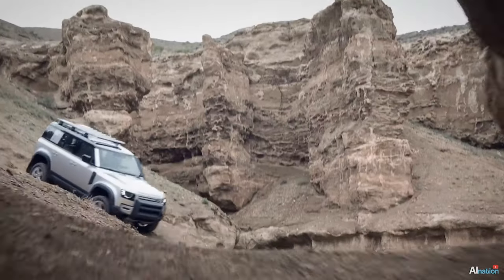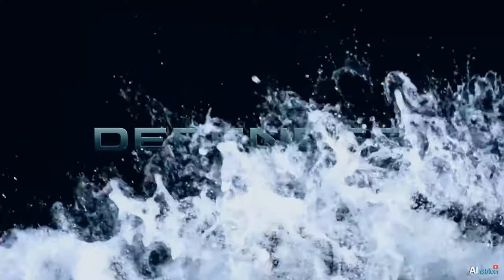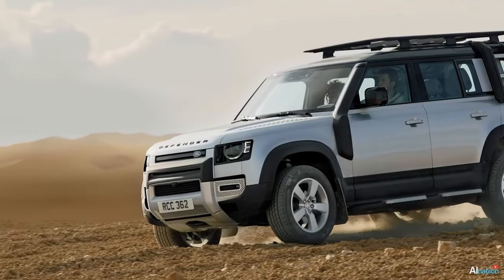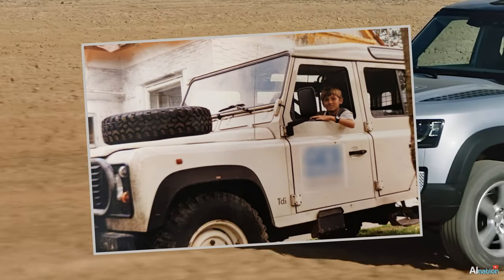In today's video, I transformed the latest version of one of the world's most popular off-road vehicles, the Land Rover Defender. The Defender holds a special place in my heart, as about 30 years ago, it was the first car I ever drove.